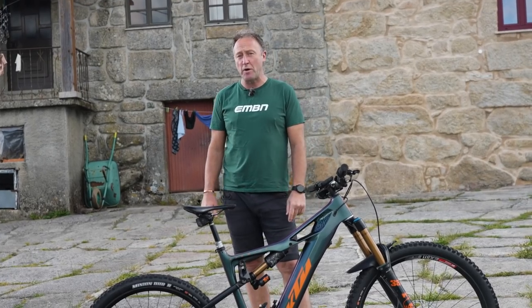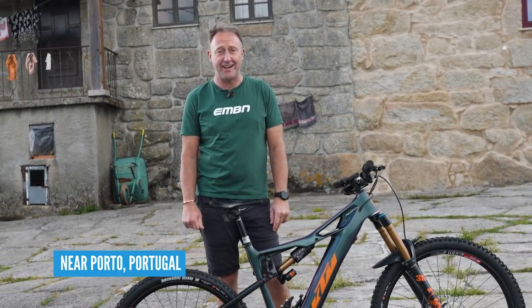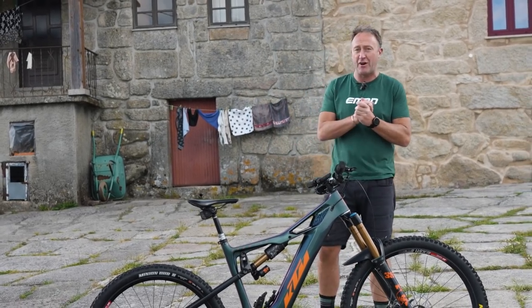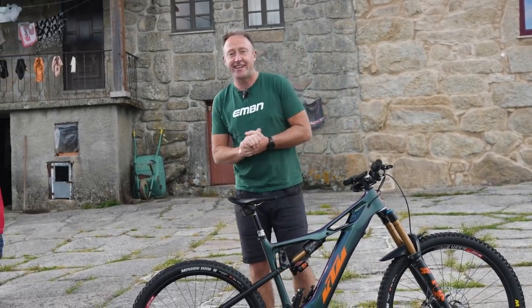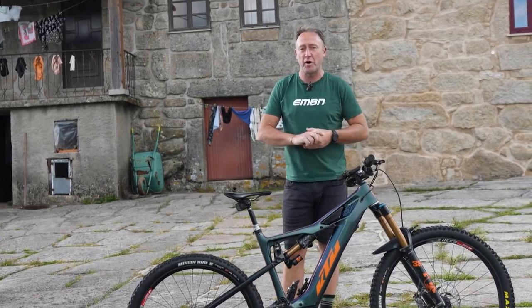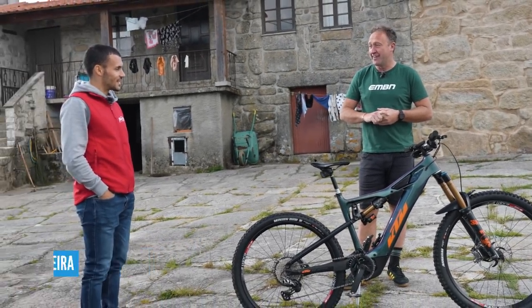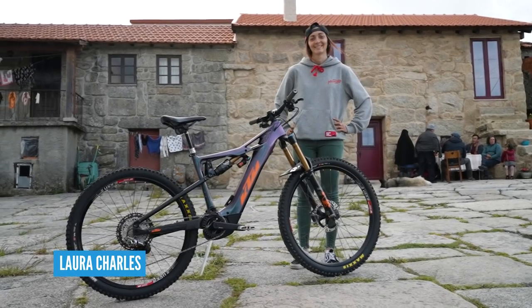We are in a particularly remote — and noisy — part of Portugal. We're here with the Miranda Factory Race Team, taking a look at the bikes of pro riders Tiago Lodera and also Laura Charles. What have we got, folks?